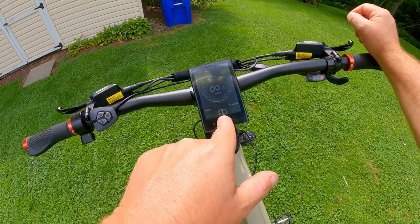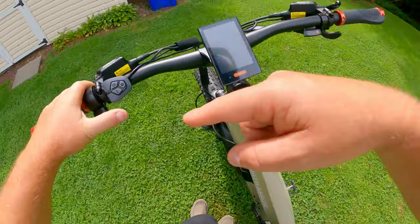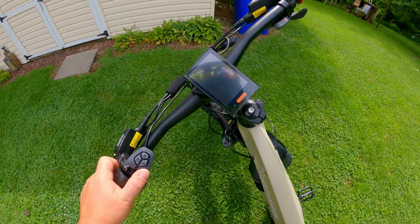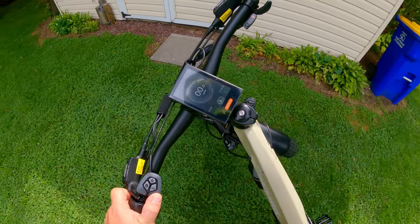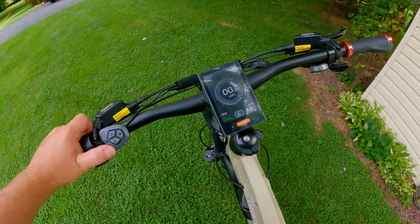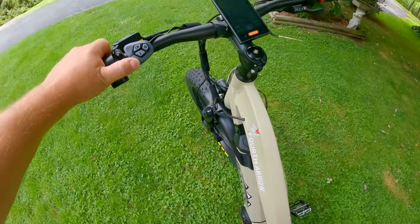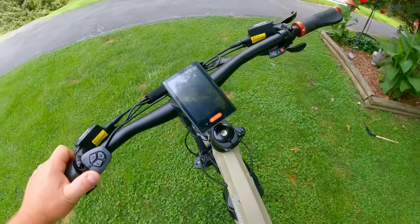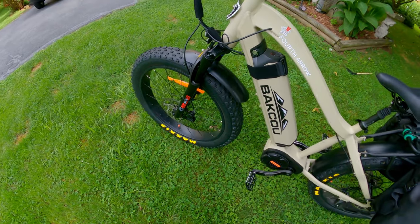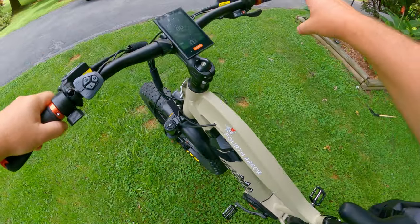If you add pedal assist one, gear one in the rear, and hold the minus button, it has a walk mode. Right now it's not even clocking a mile an hour, and I am very easily walking with a sprained ankle. It has air suspension on the front and just a standard hardtail on the rear.